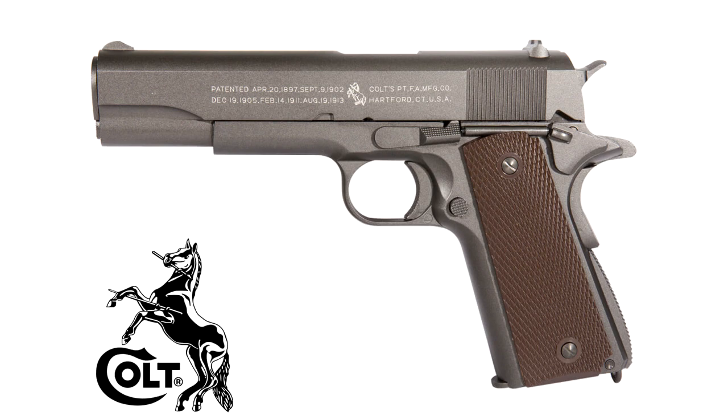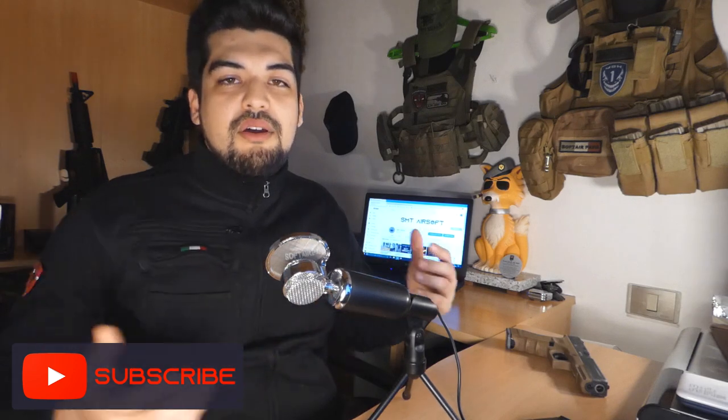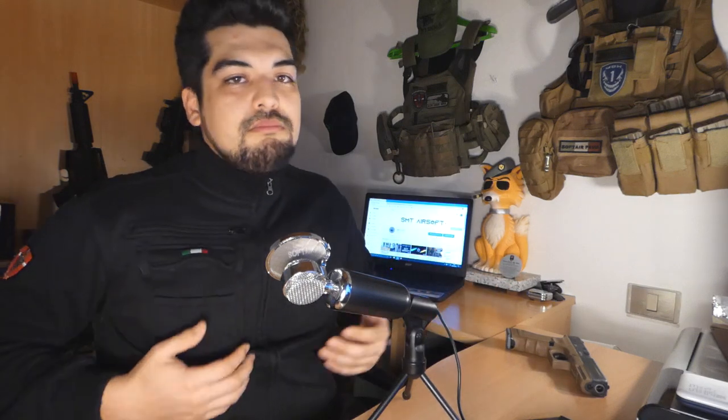Nella Glock non troviamo quelle sicure sull'impugnatura o sul lato della replica, che a volte — mi è capitato — si infilano cose di ogni tipo: erbaccia, rami, rovi, l'uniforme, la stessa fondina se è in cordura.